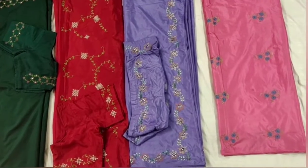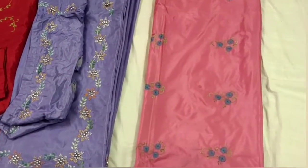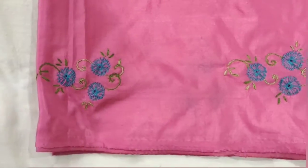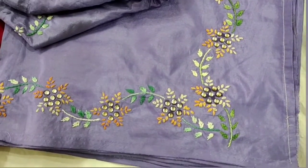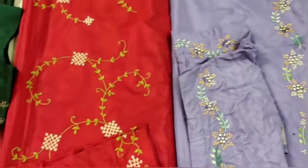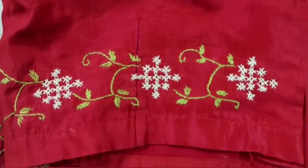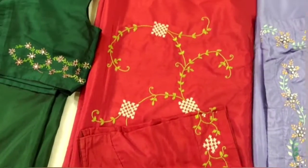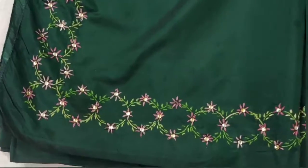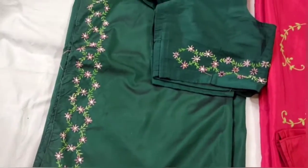Hello friends, today in this video I'm going to show you the passion that my mother carries for arts. A science teacher by profession, she has always had interest for arts, painting and embroidery. In this video she's going to show you some of her works done on her saris — hand-done embroidery and hand-painted saris. She always loves to do it during her leisure, so let us stay tuned with her to see some of her work.